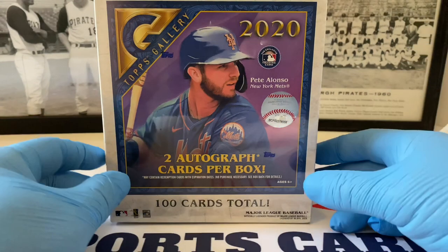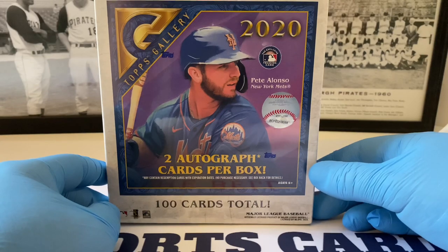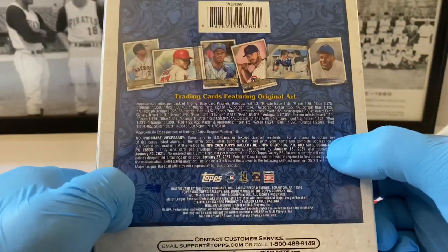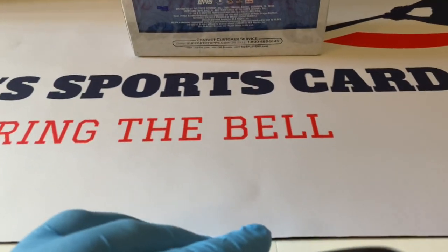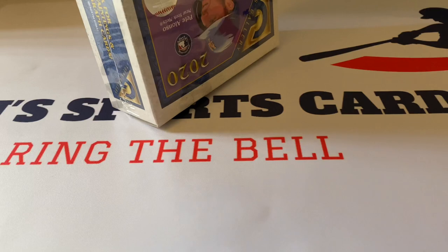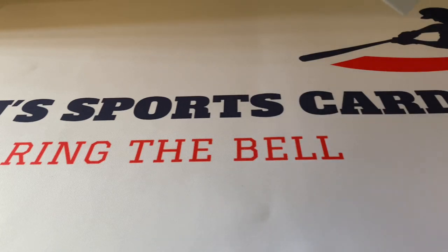If you've never seen this before, these are basically like artist renditions of the current players and also Hall of Famers in this set as well. It's a 200-card set and there are 100 cards in this box. Here's the side of the box — original paintings and rookie autograph cards. Here are the odds if you want to take a look. We had a Throwback Thursday scheduled with an old Heritage product, but when I saw this I thought I've got to get this up and let you guys take a peek at what this Gallery looks like.